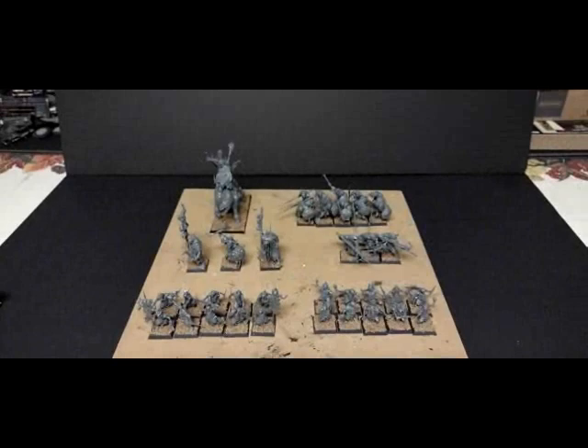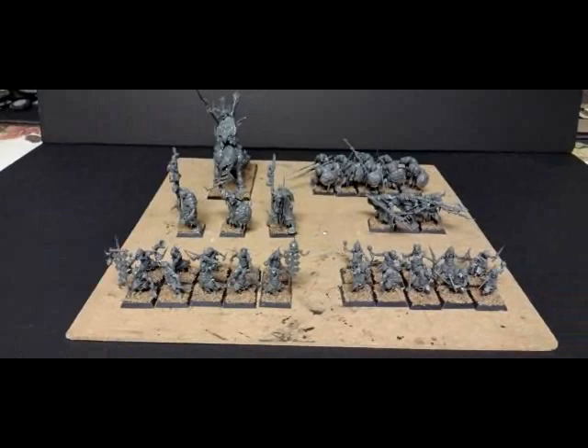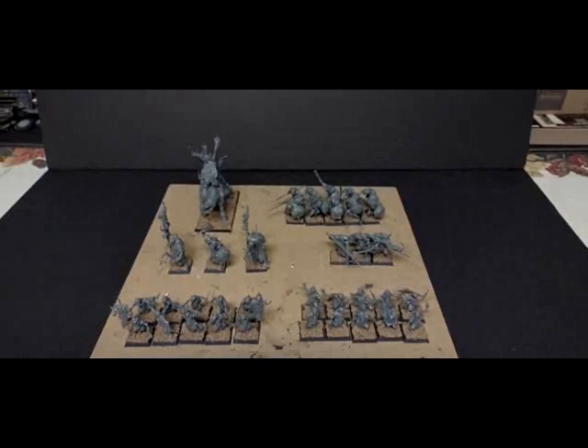You might have caught one of the previous episodes where I did a full unboxing of the Dominion set, and in it, because I'm a glutton for punishment, I decided to do a speed painting challenge for the entire Orc half of the Dominion set. Full disclosure: I have already built the models and applied sand to the bases — the glue drying is the longest element — and primed the models with a black spray can. Other than that, I've given myself one day to paint the entire Orc army. Can I do it? Let's get started.